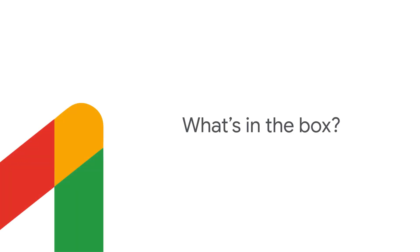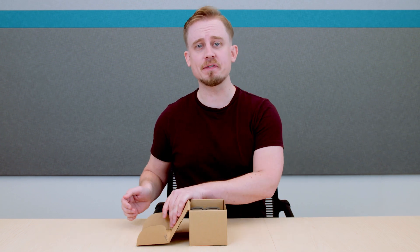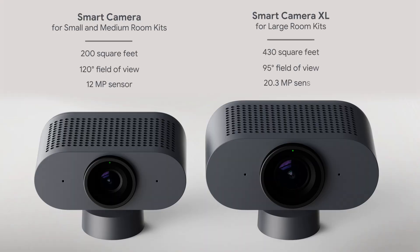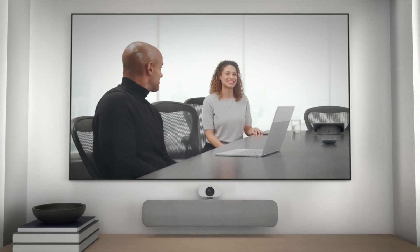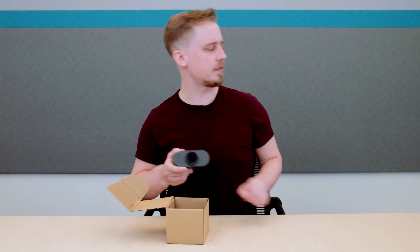So let's dive in. Let's start with the camera. There are two 4K camera options, depending on which kit you purchase. Both cameras are capable of up to 1080p at 30 frames per second, and they both have a wide field of view, so you can capture the entire room. The Series 1 smart camera and compute system also possesses artificial intelligence that can automatically frame people in the room. We'll talk more about that towards the end of this video.